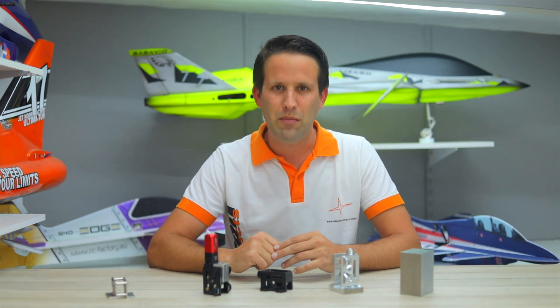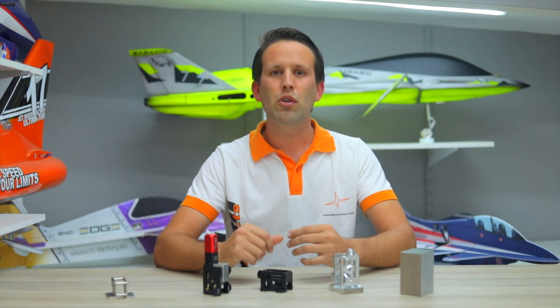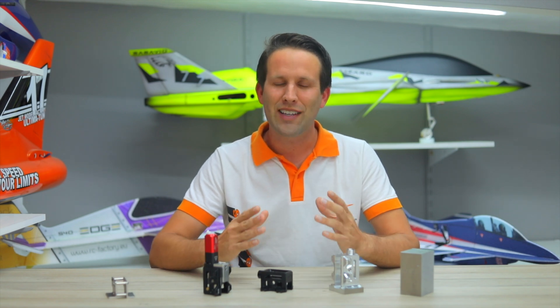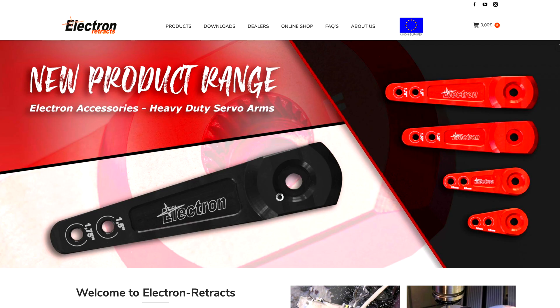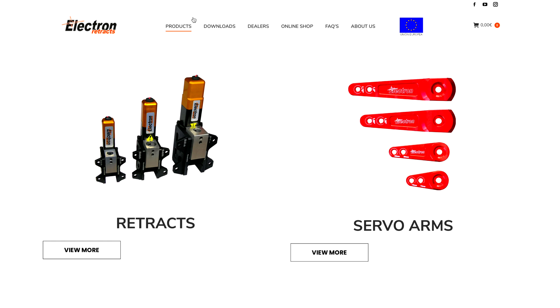Despite this genius team, the real world can always throw you a curve ball. So all new developments are tested in-house and at the flying field extensively before a product or upgrade ever gets released to the public. Even with all of these safeguards there are always queries, questions and even some surprises. That's why Electron Retracts invests heavily not only in the people and machines behind the production, but also in the team looking after the end user.